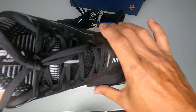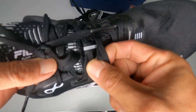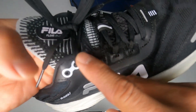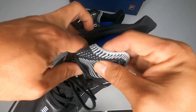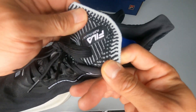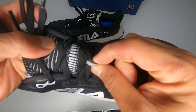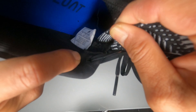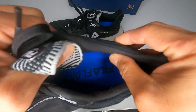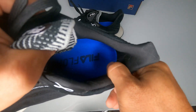The toebox appears medium width, not particularly wide. The lace system has five eyelets plus one extra locking eyelet. The tongue is very soft knit — no padding, elastic, like the knit material used in many shoe uppers. The tongue also has a keeper loop and is attached on the side. The collar has a lot of foam padding all around for extra comfort.